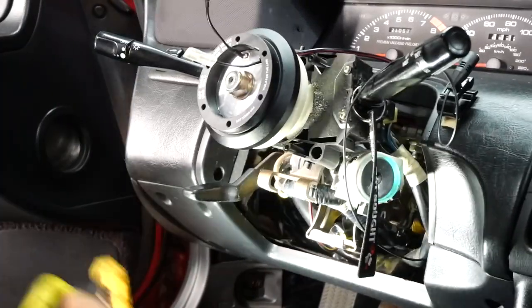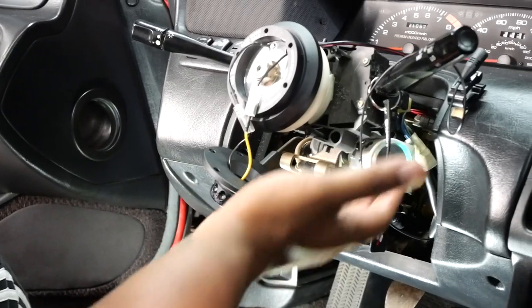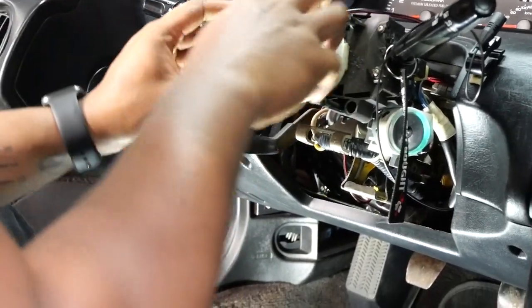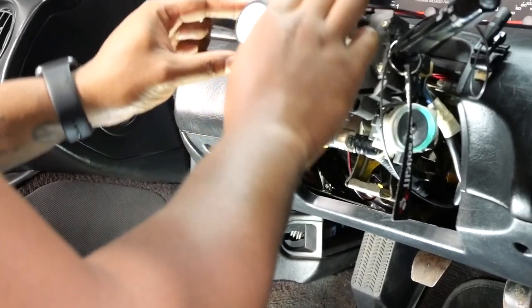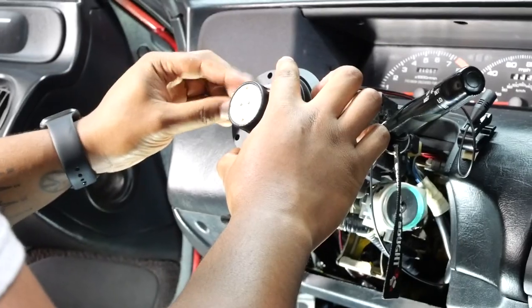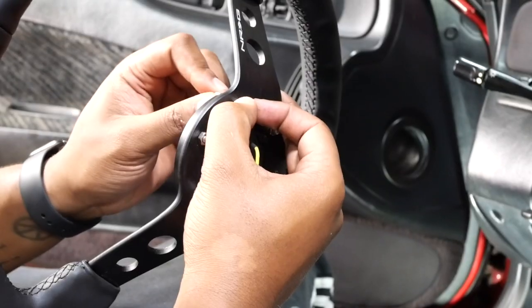Now it's time to get the quick release. If you're using a quick release you have to take it apart — actually quick release it — in order to screw it onto the hub. Now that it's released, go ahead and get that on there with the screws that were provided. Alright, we got that on.